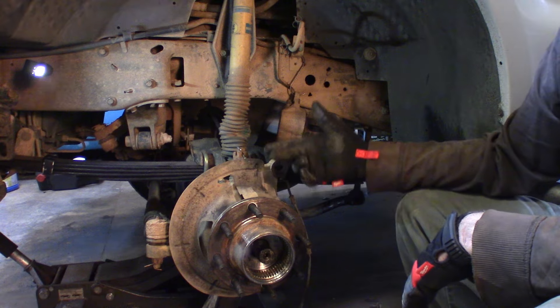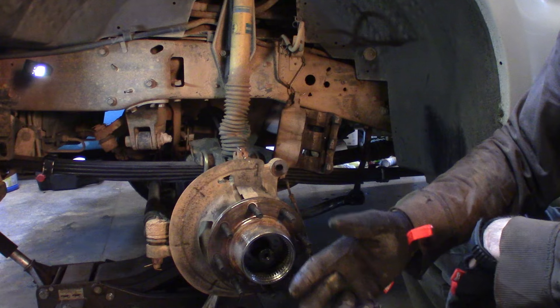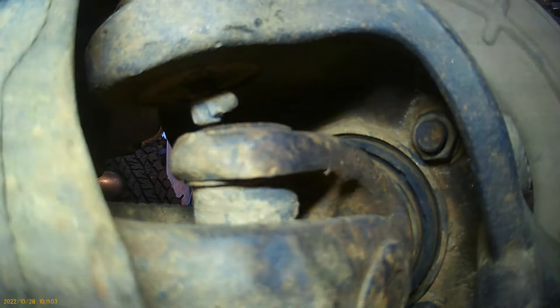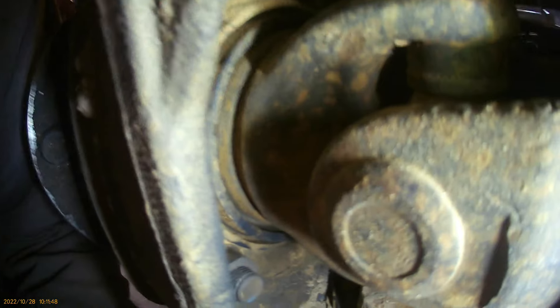Now you can go ahead and take your brake rotor off. Now you're down to your hub. On the back side of this hub there are four 21 millimeter nuts you're going to have to loosen to slide the hub out. We've got the snap rings off, the hub off, and the ABS wiring disconnected, so once I get those four nuts off we can slide this hub out. It's going to take a 21 millimeter deep socket to get in there — there's one on the front top, one on the front bottom, and two on the back side.